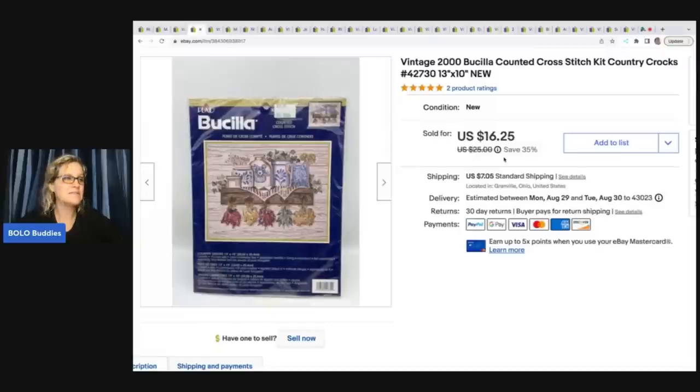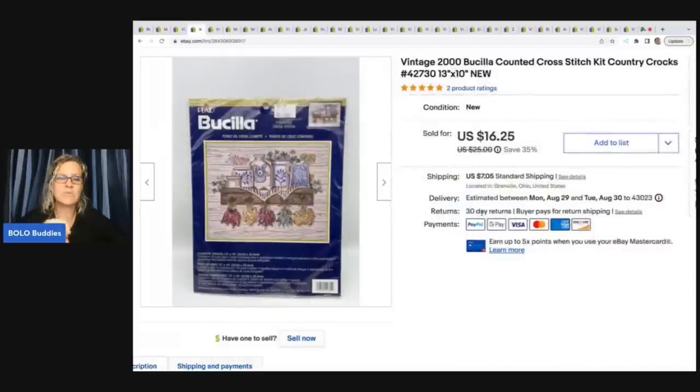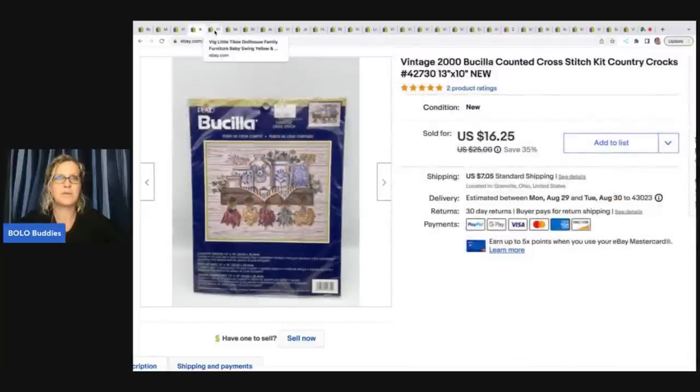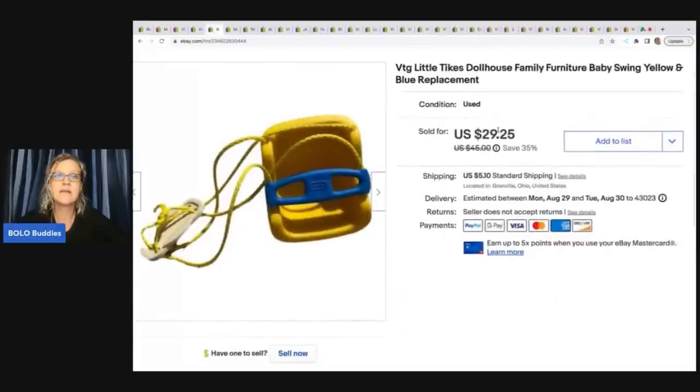The next item is this vintage Bucilla counted cross stitch kit. I picked this up at a garage sale for one dollar and I sold it for sixteen dollars and twenty five cents plus shipping. Cross stitch kits range from bread and butter to big money — definitely look up the number because some of them can go for big bucks. I do have a video on cross stitch kits that sell for a lot if you want to check that out.